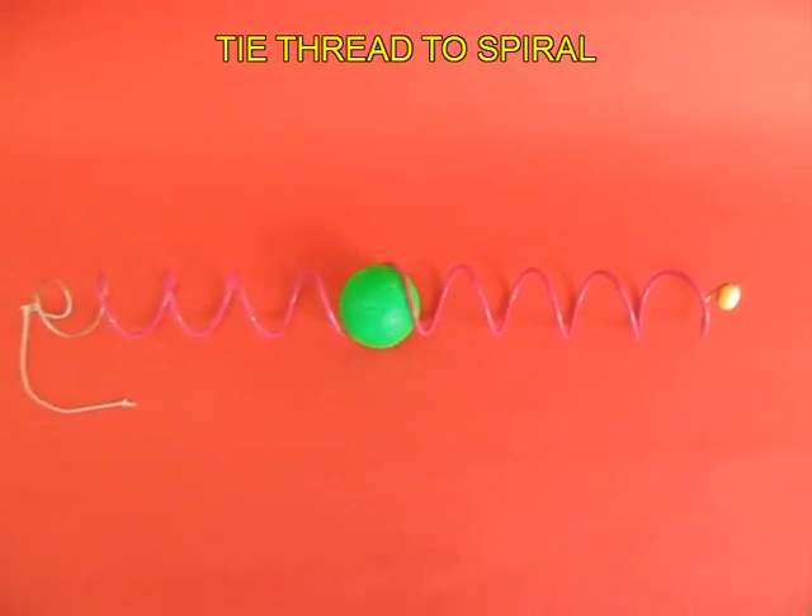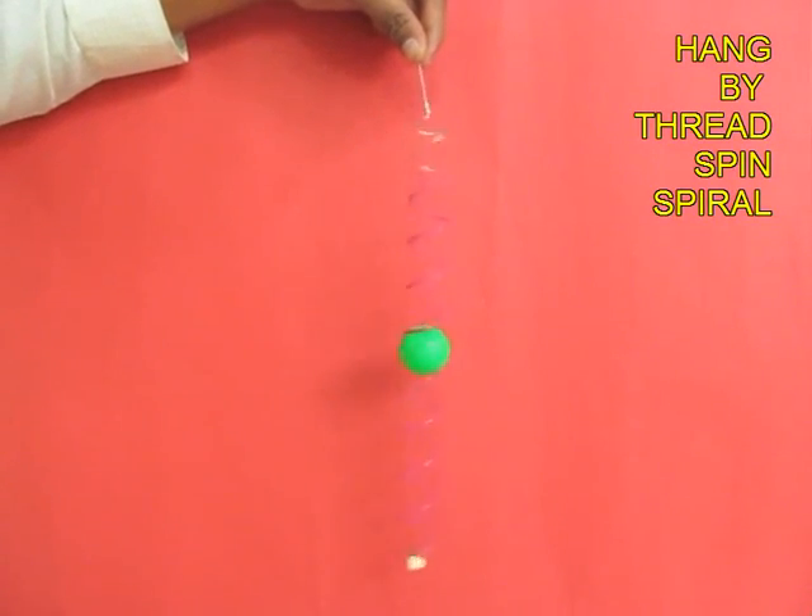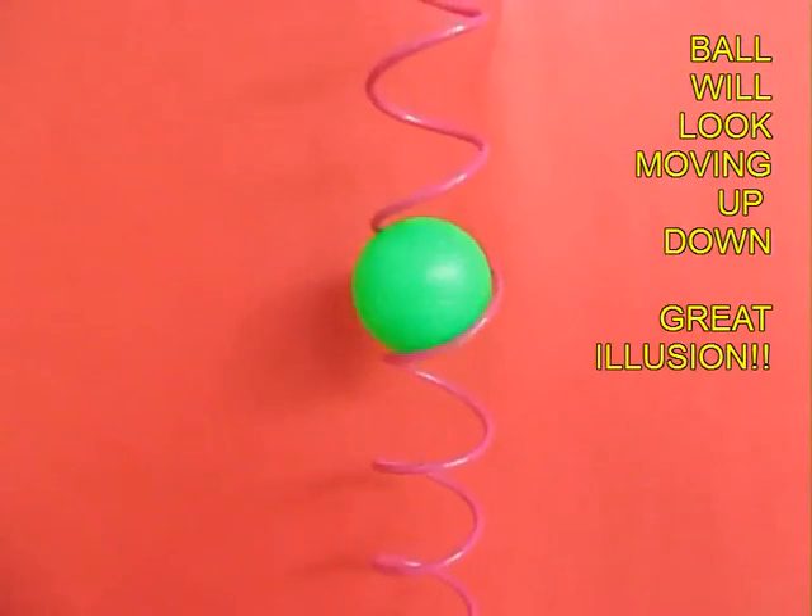Now you can start playing with this amazing toy. Hold the spiral vertically with one hand and spin the spiral with the other.